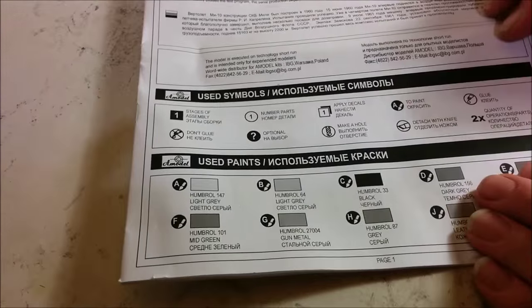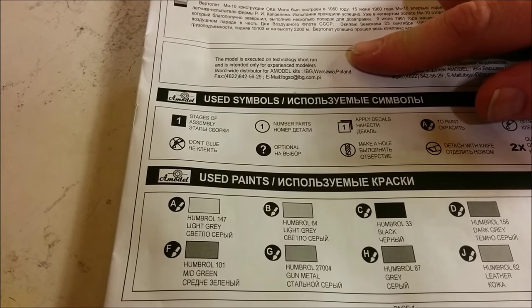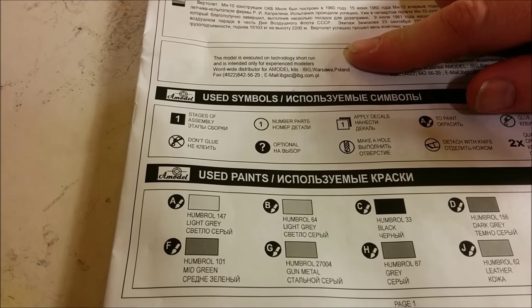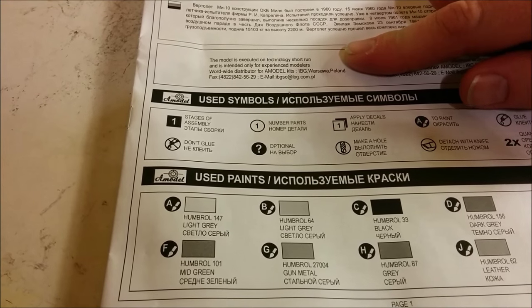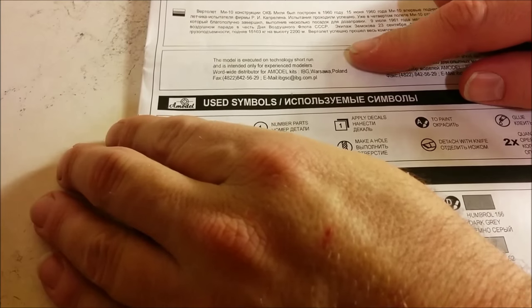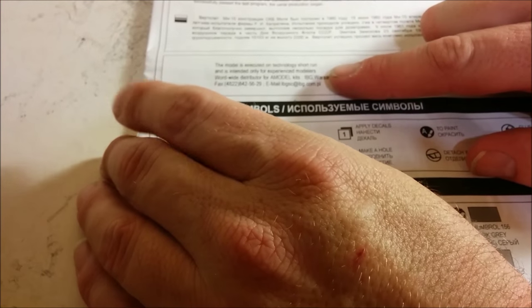Before we meet the parts, I just want to point out that right here on the front of the instruction sheet, they point out this model is executed on short-run technology, which means the molds really aren't intended to be living on for decades and decades. The idea is that they can execute the kit maybe two or three times and that's it. As well, they say only for experienced modelers — in other words, there might be some cleaning up to do. So let's see how the parts really do stack up.